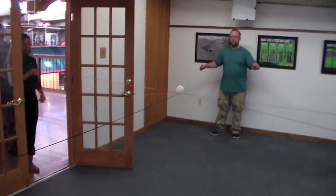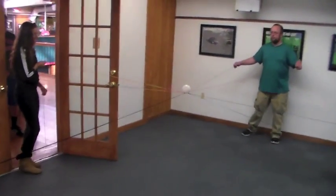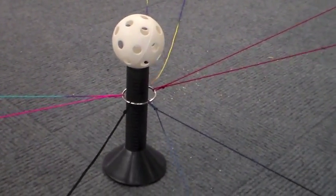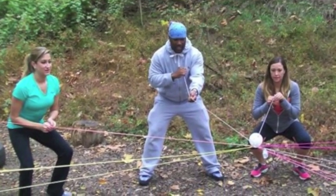Clear communication is required, as well as passing of critical information from person to person in order to accomplish the task. Bullring also utilizes physical movement and cooperation. It also takes coordination to keep the ball on the ring.